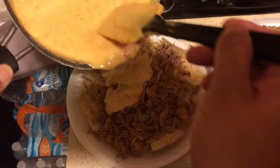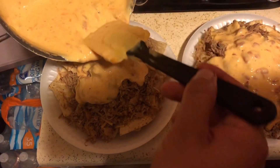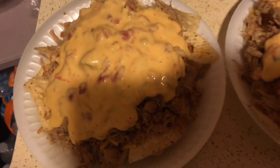Get that cheese, do it right in the middle and it'll go down — look at that. And you're good.